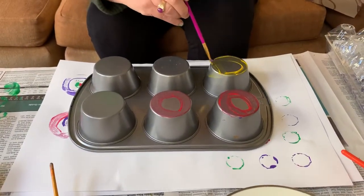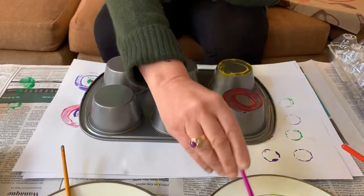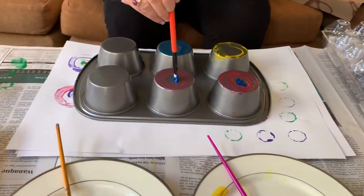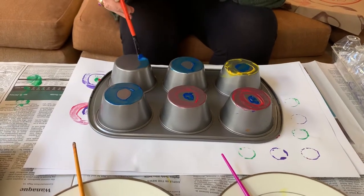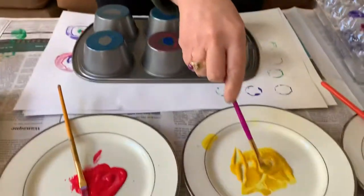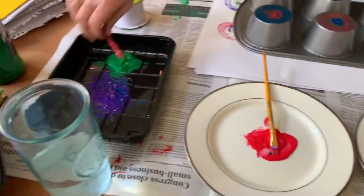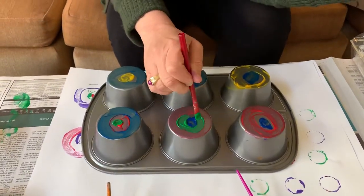Make sure you paint every single bottom of the muffin tin. You can paint different colors on each one — maybe a little bit of yellow, some red, some green. See how many colors you can get on it. Make sure you've got lots of paint on the bottom of your muffin tin.